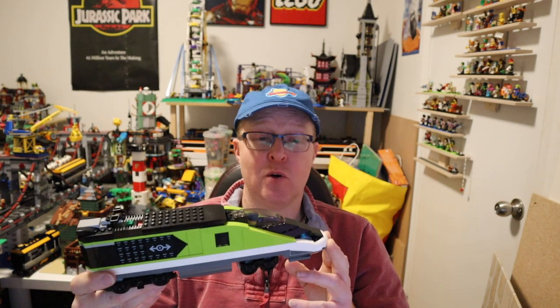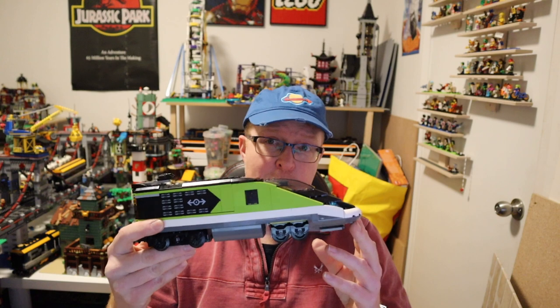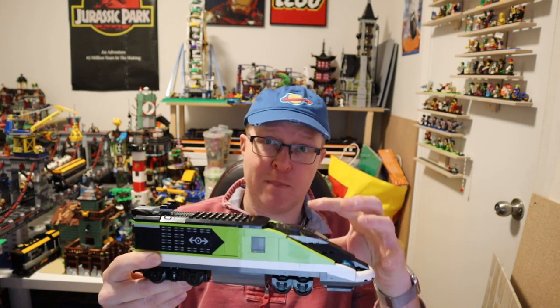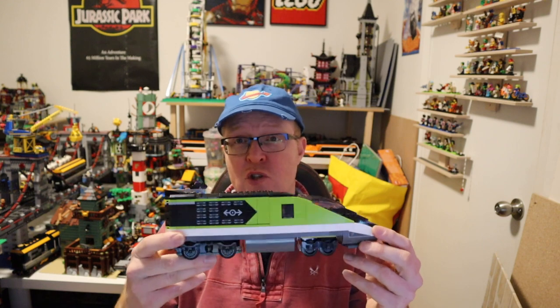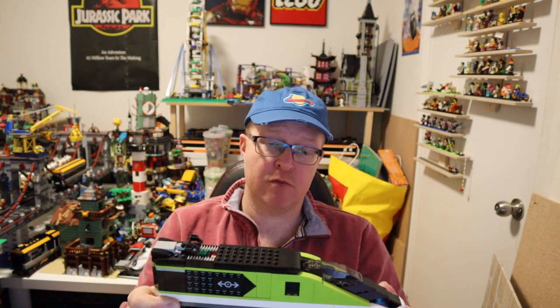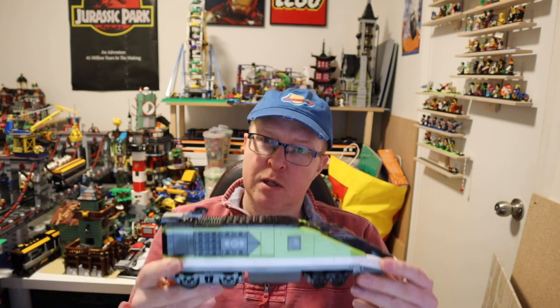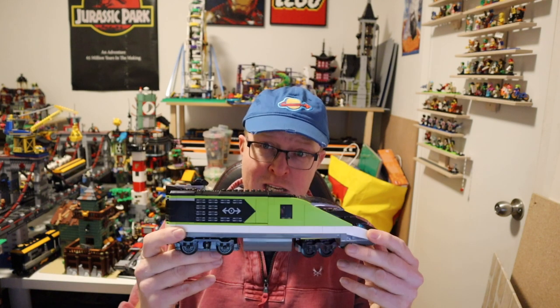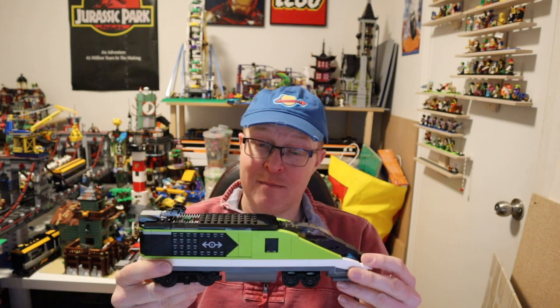Is it the new Lego markup or is it something else? You do get some extra pieces — for example, it has lights on the front, and there are a few other changes. It's brick built; they've gone away from the molded noses and actually brick built this train again, which is good. There's one other big difference as well: it's longer than the last train, so everything is a bit bigger.